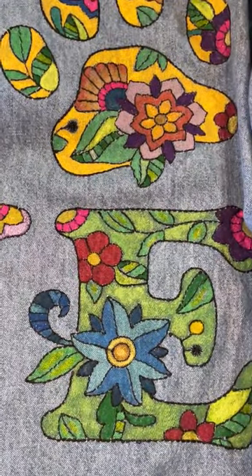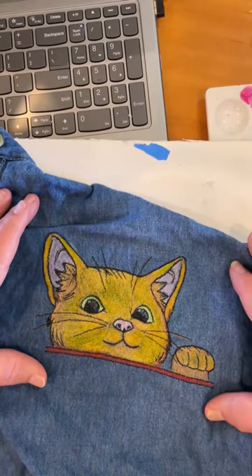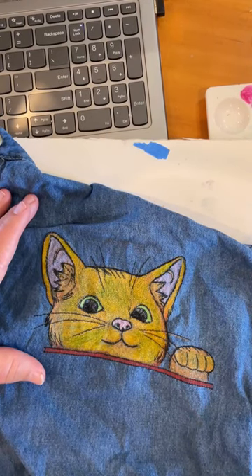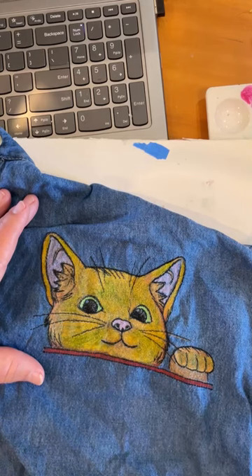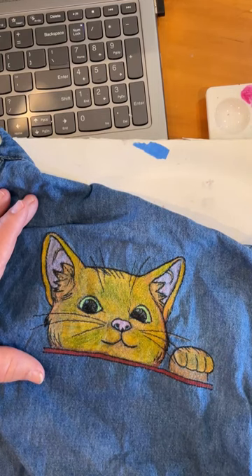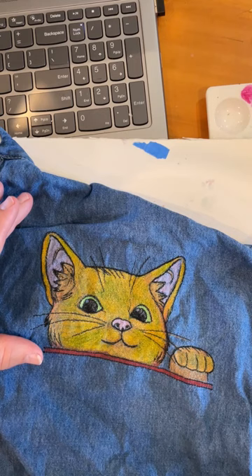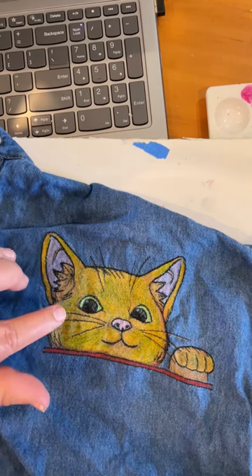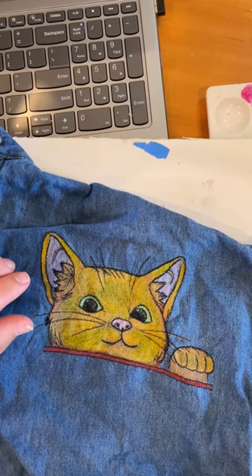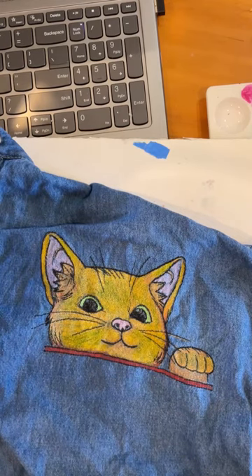Everyone, the kitty just came out of the washing machine — and yahoo, all of the unicorn spit is there! So if you are going to use unicorn spit with fabric, you must mix it with fabric medium. I'll refer you to the unicorn spit website — you can go look at their instructions there. The mixture I used on this was about 60% fabric medium and 40% unicorn spit, and it looks every bit as good as it did when I threw it into the wash.